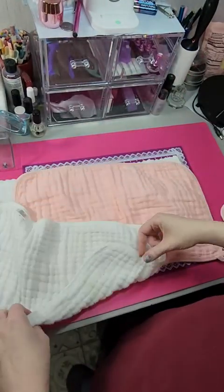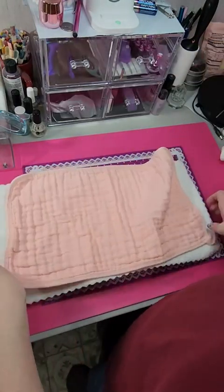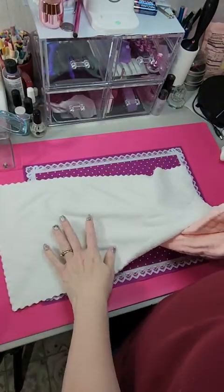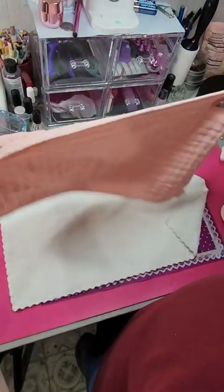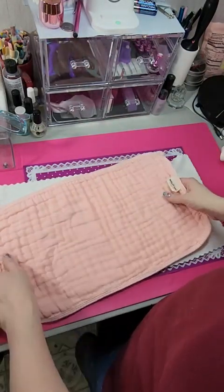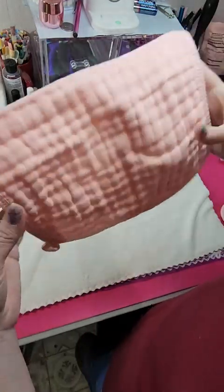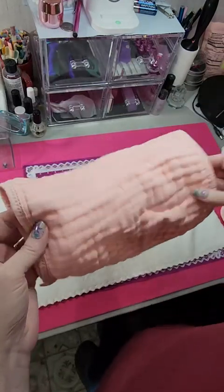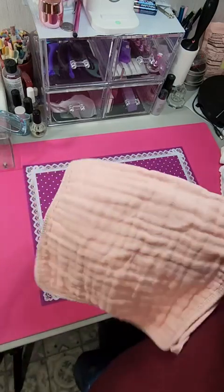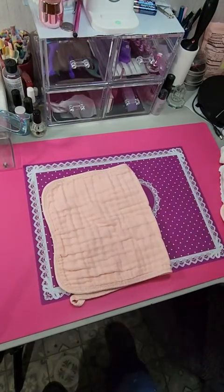There are a couple of comparisons — this one to that one. This one is also slightly thicker and also softer, but this is soft too, it's just a different fabric. I tend to like this material a little better than these, but yeah, that's it — there you go.